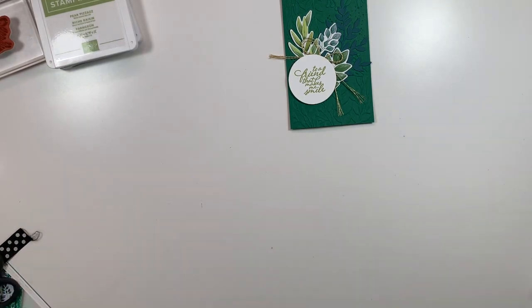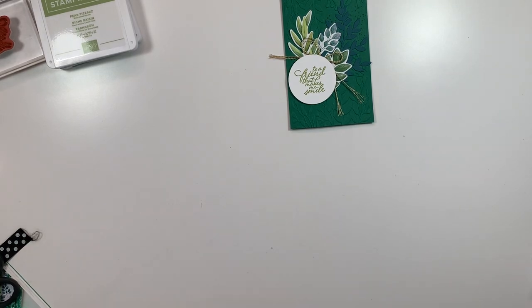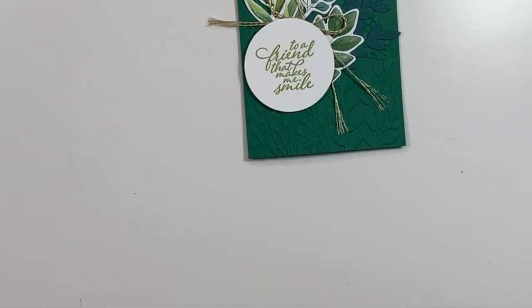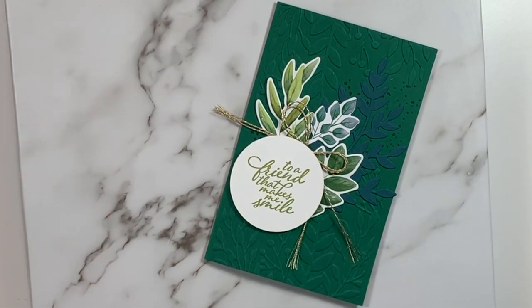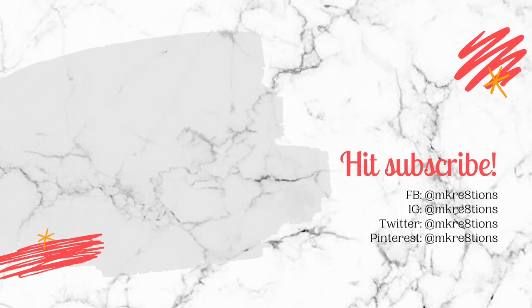This card is finished! I really hope that you enjoyed this card today. If you did, please give the video a thumbs up, hit that subscribe button, and don't forget to go down into the description, click on the coordinating blog post link, and hop along to all of the other demonstrators participating in the first ever creators vlog hop. Thanks so much for watching — see you on the next one!